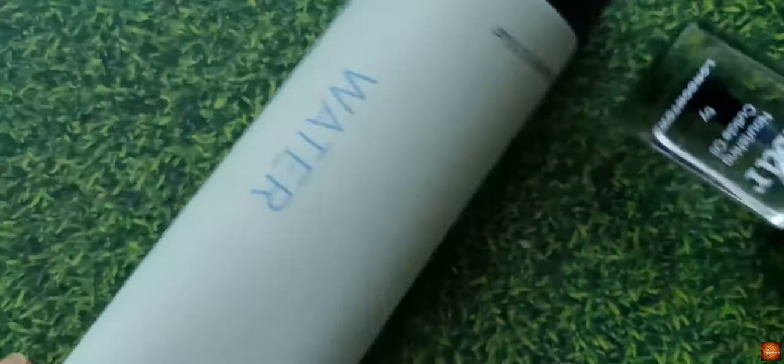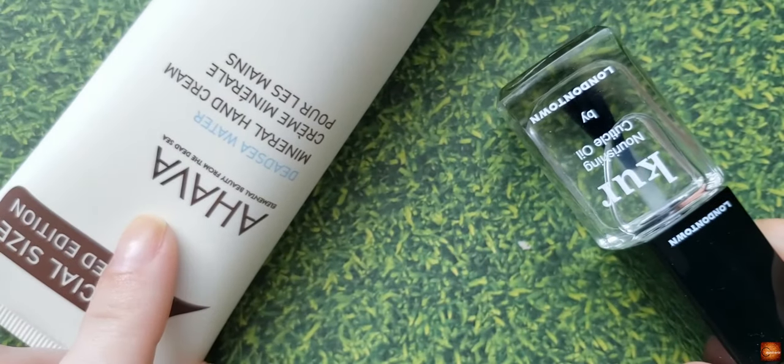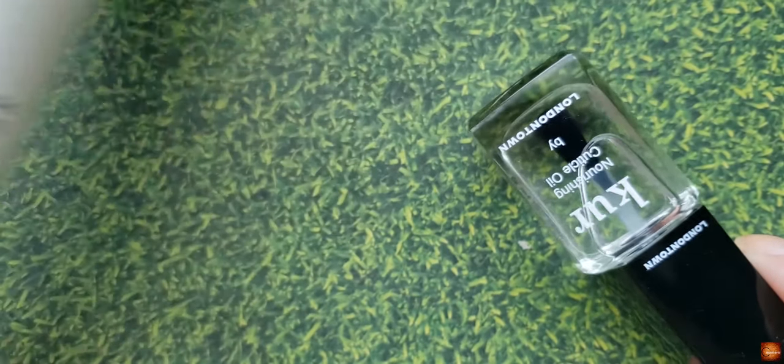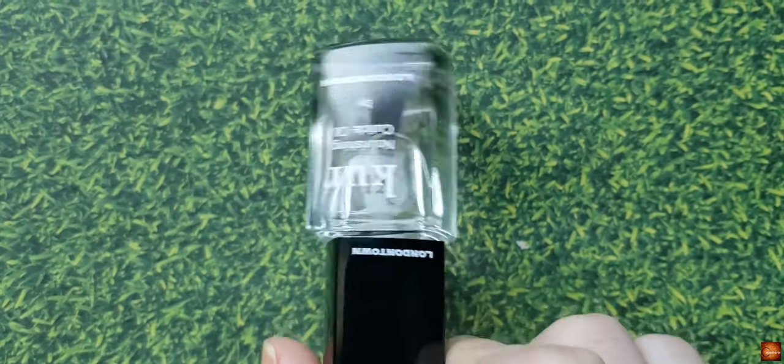Once my nails are dry, I love to use some kind of cuticle oil as well as a hand cream. This is just one that I got in a FabFitFun box — I really like it, it smells really good. And then this is another London Town product, their cuticle oil, which I really, really enjoy — it smells freaking amazing.